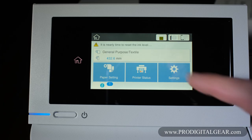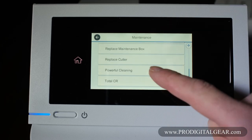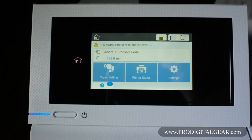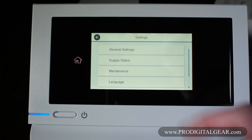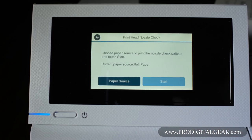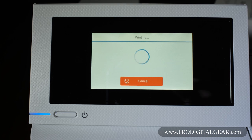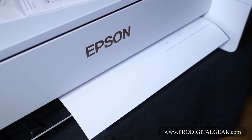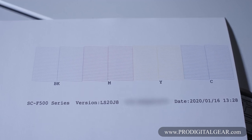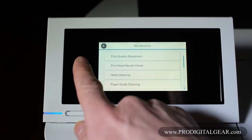The power cleaning cycle can be found in the settings, under maintenance. If you scroll down, you can find powerful cleaning. After we did that, we ran a nozzle check and got all our nozzles to print. Then you would click that the nozzle check is okay, and your printer is ready to go.